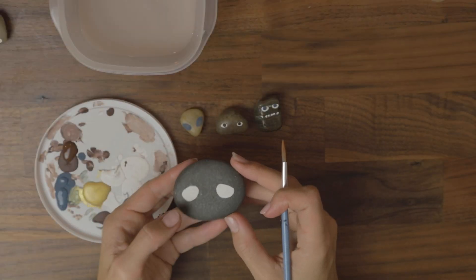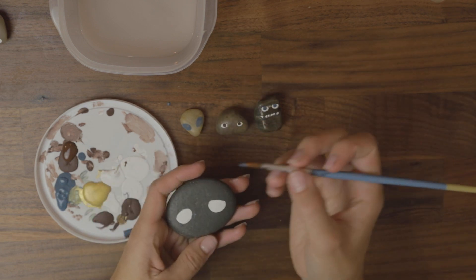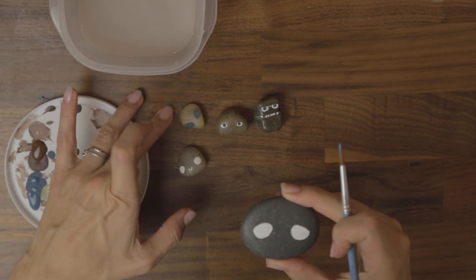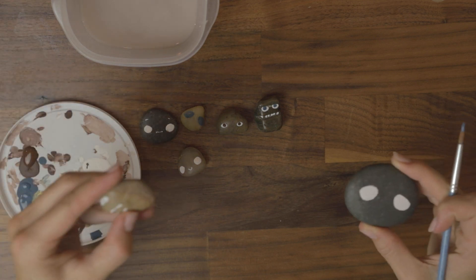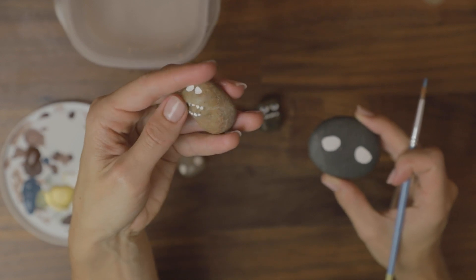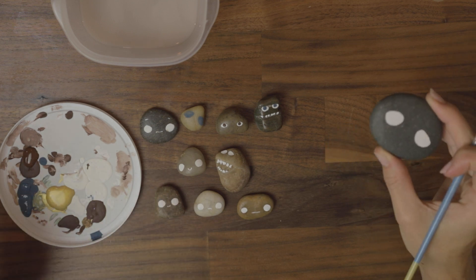My battery died so I don't know how much you guys heard. Anyway, the last thing I was saying is that I'm going to add the iris. This one's going to have blue eyes. This one — look at this one — I really took the shape of the rock and made like a mouth. I don't know if you can see how that is. That one, this little guy, this one, and this one.